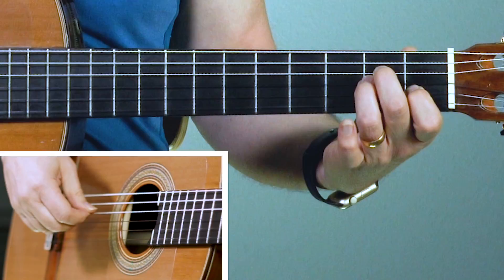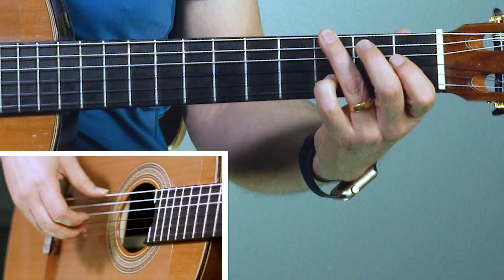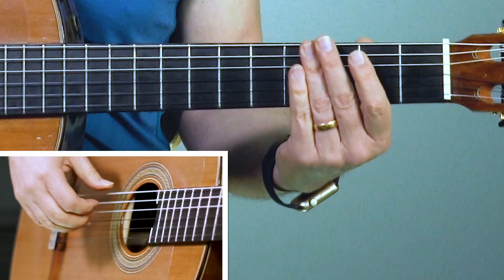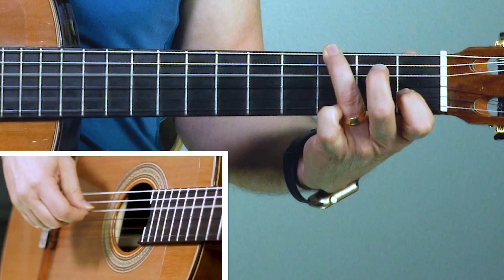Third finger over to the third fret on the sixth string. Now the pinky goes down on the third fret of the second string to make the melody right there. So we're going to pinch those, and then I'm going to end it with the first finger on the first fret. So in the right hand: pinch, one, two, one, three - and then it goes to that E minor. Just make your G chord with the third finger on the third fret of the sixth string, pinky down on the third fret of the second string, and we're going to pinch it - I'm using my third finger in the right hand. Ready? Go. Pinch, one, two, one, three and then to the E minor.